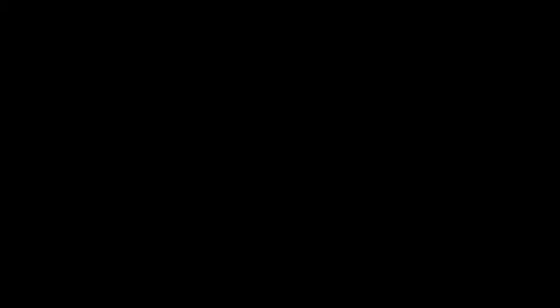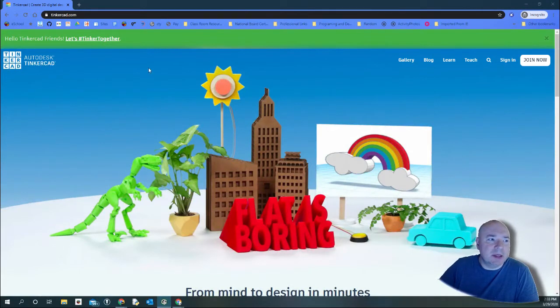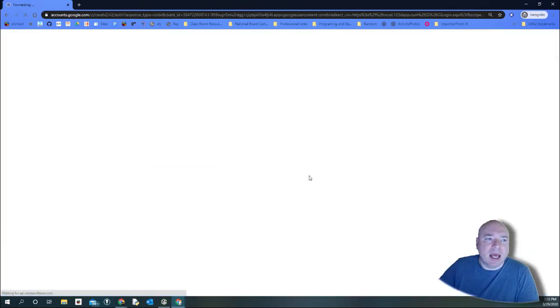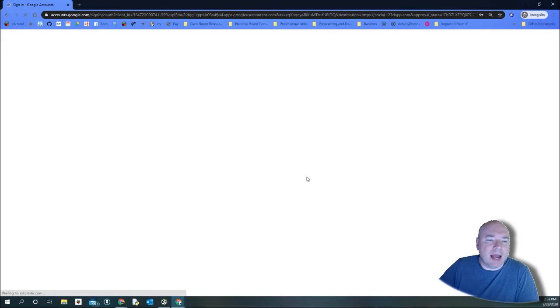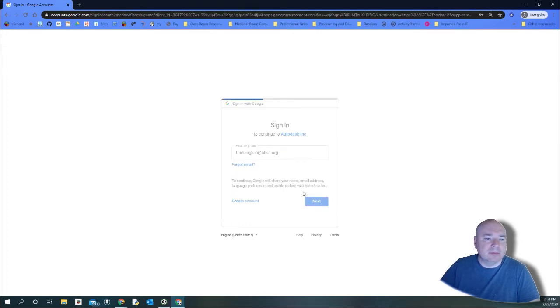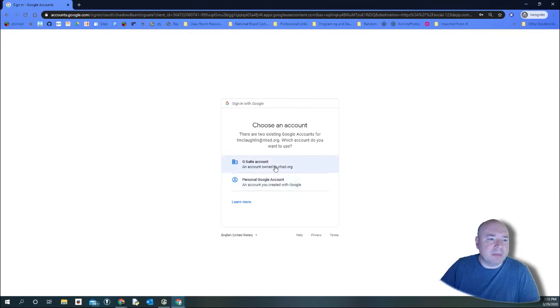Let's dive in and take a look at Tinkercad. This is the Tinkercad site — Tinkercad.com. If you've created an account already you click Sign In; if you haven't, you click Join. I'm going to click Sign In because I created an account. You sign in with Google, and if you were joining you'd also join with Google. Click Sign In and it will ask you for your Google account information — your email address.